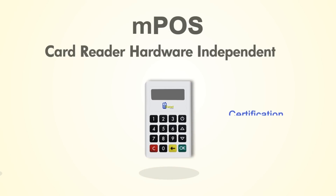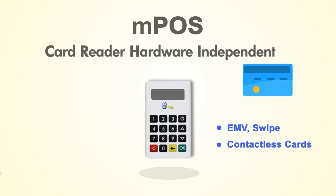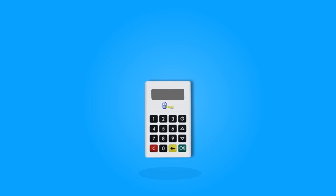This third model is EMV level 1, 2 and PTS PCI certified, and it reads EMV, swipe and contactless cards. For this demonstration we will use this third device.